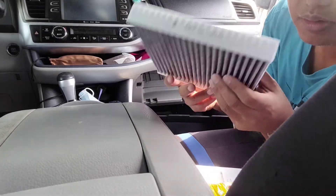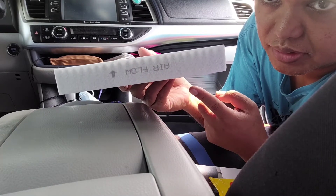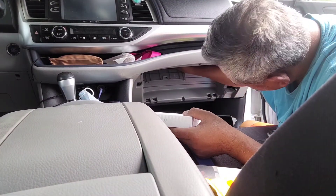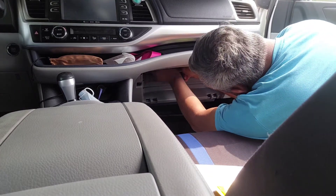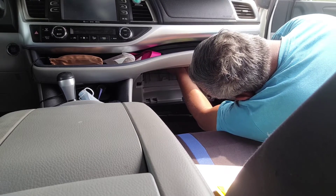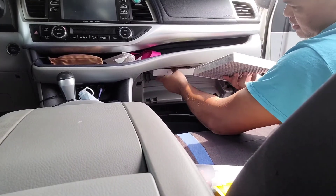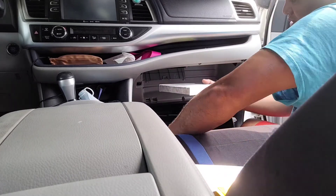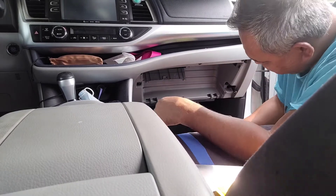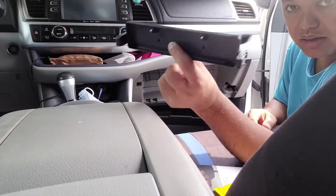Just like the other one, you can see there's an arrow that says airflow — that's what we're gonna follow. Slide this one out and then slide the new one in the same way it goes. Put back the cover.